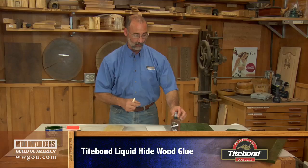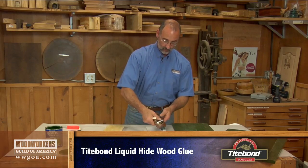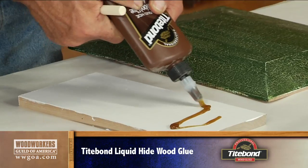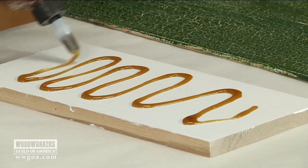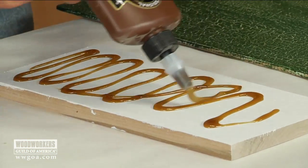Seems a little weird but it works really, really well. I'm just going to squeeze this out and then spread it uniformly over that painted surface.